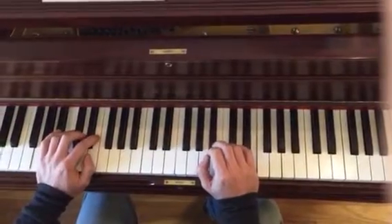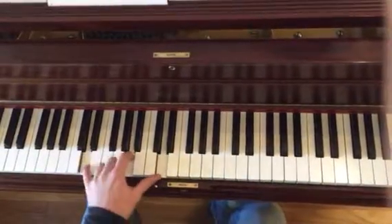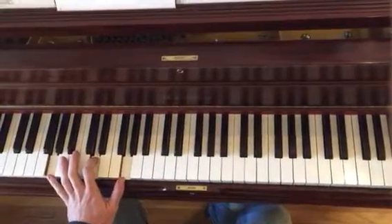The second part — here we go. New chord progression. These are all power chords: D, D, A, B, G.